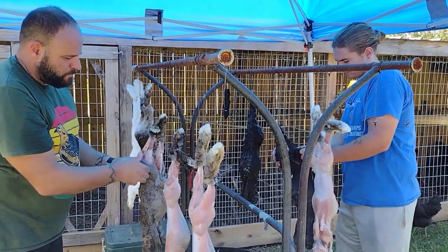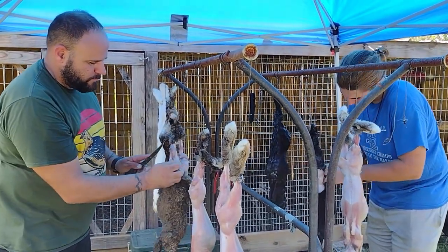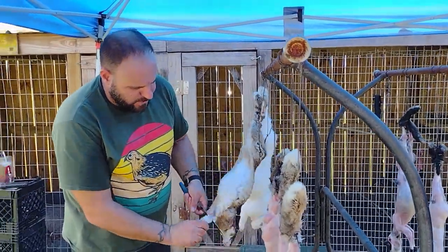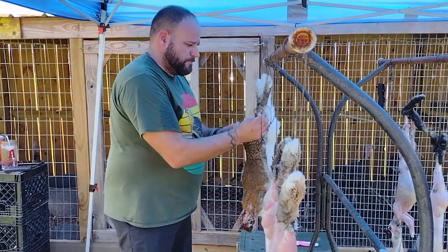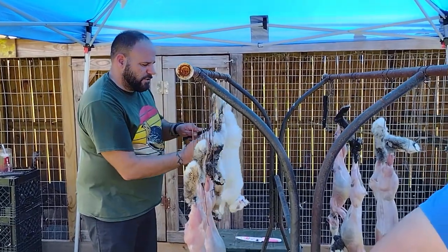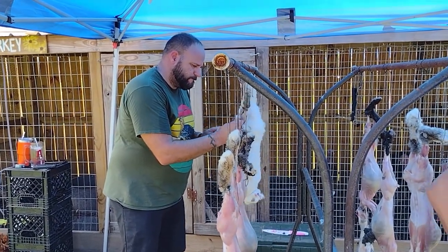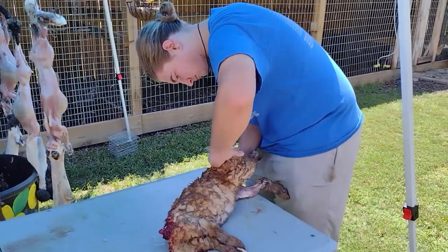On a homesteading scale of one to ten, rabbits are probably up there on processing if you've never done it before. The meat is beneficial — it's not as easy to clean as a chicken or quail, but it's a good meat source. To touch back on homesteading and rabbits, it's definitely a good cost-effective meat source. It's really not expensive, and you can get a lot of meat from the year.